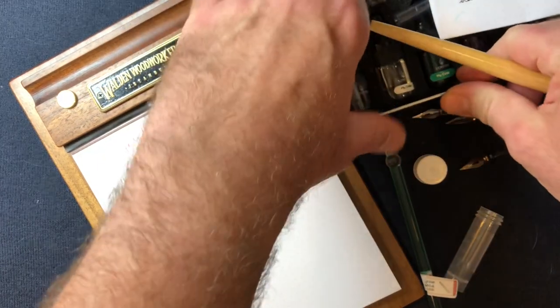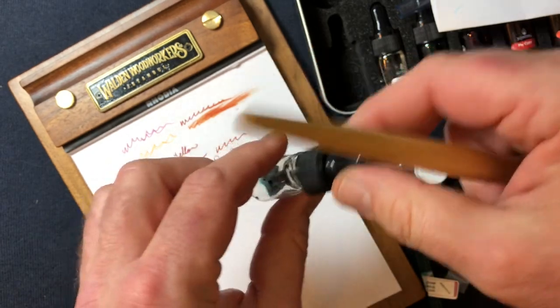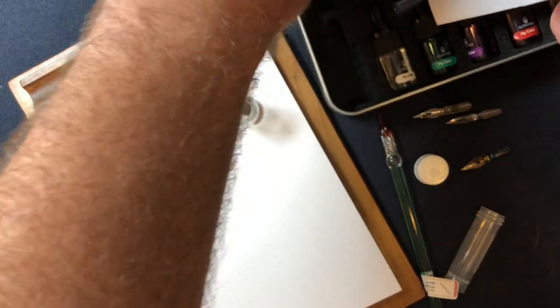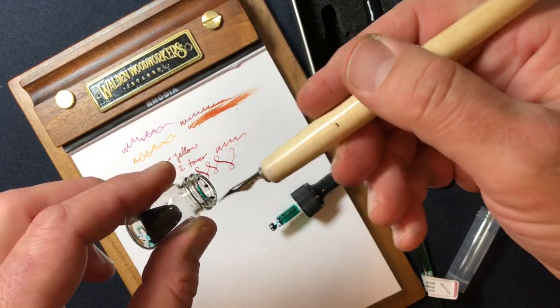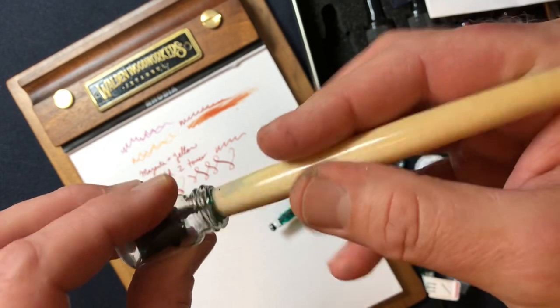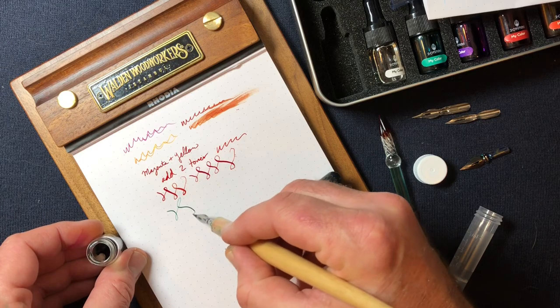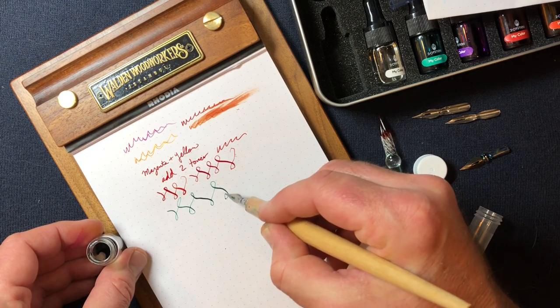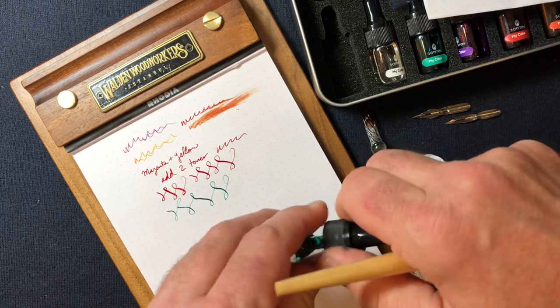The ink I mixed earlier today I was aiming for some sort of teal-koi something, and I can just take this right out of here — you can hear my cat in the background scratching herself. This was a fun color I mixed; I really like this one. So yeah, you can have a good time with this.